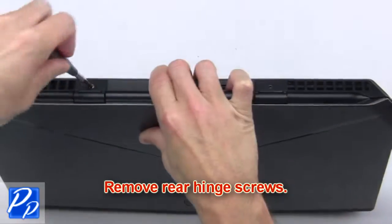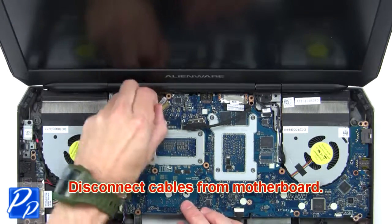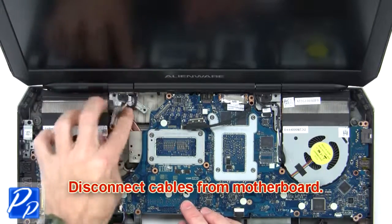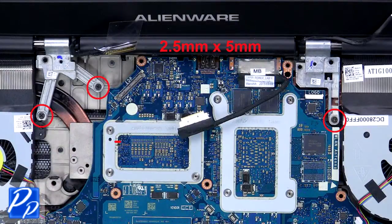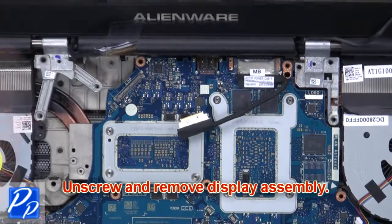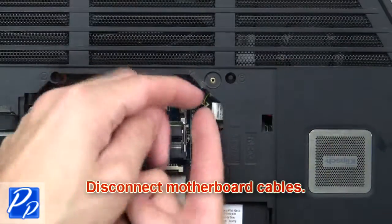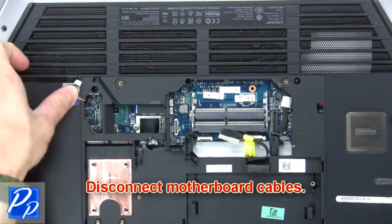Next, remove the rear hinge screws. Then disconnect cables from the motherboard. Now unscrew and remove the display assembly. Then disconnect the motherboard cables.